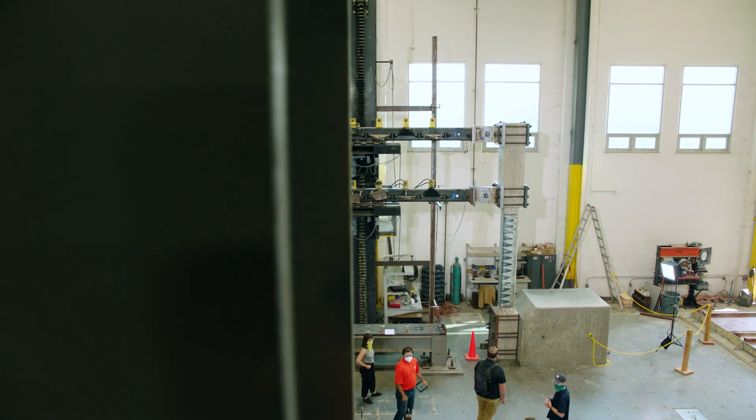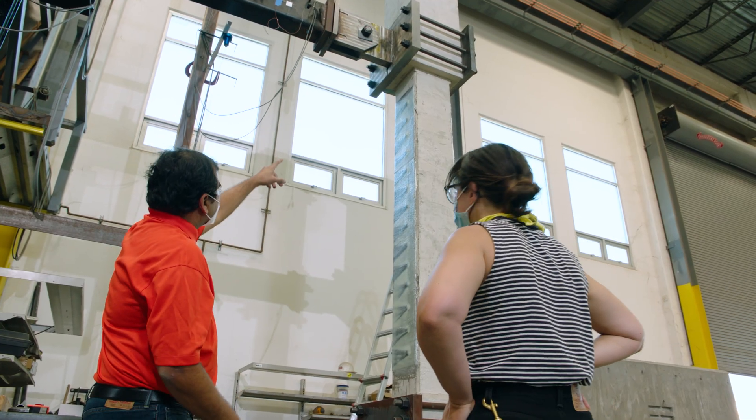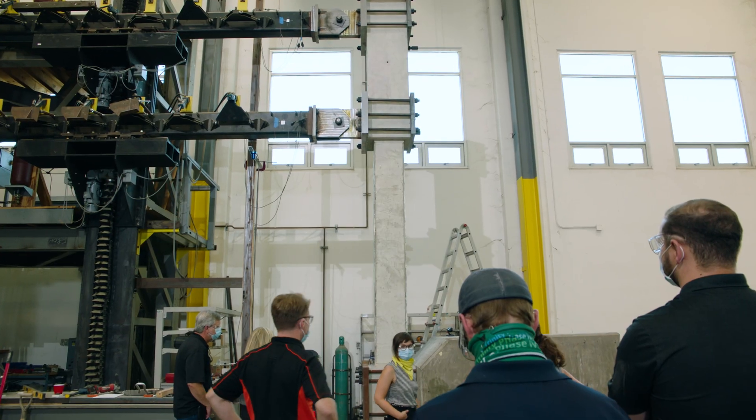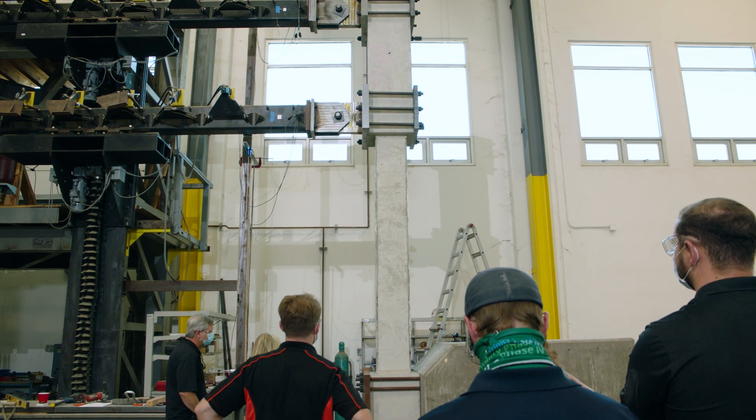One of the things we love about working for the UC system is that there's a real long-term mindset and a focus on quality of building, resilience, and serviceability over a long time. So there's really a long-term perspective which leads in our work to a focus and real care about seismic behavior and seismic performance.